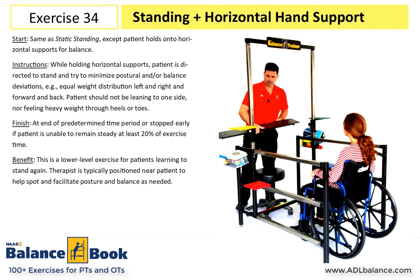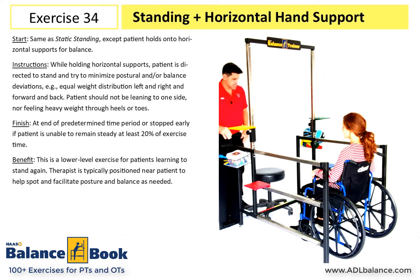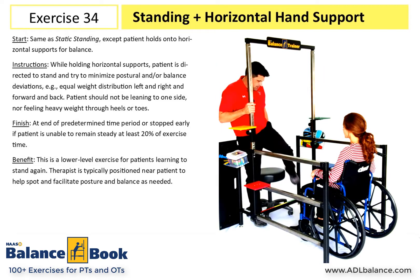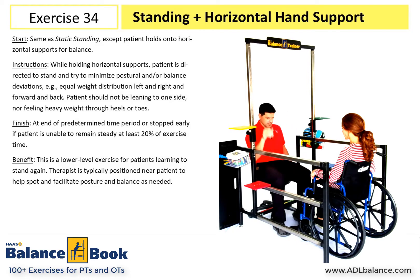I'm going to take the black platform off the balance trainer — it just lifts off. We can set it to the side, and this lets me as the therapist get in front of my patient directly so I can give them a helping hand.